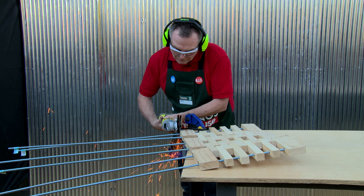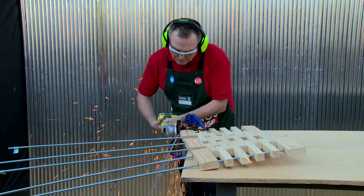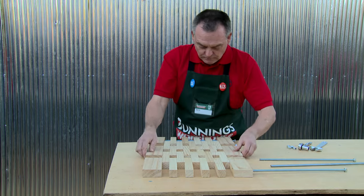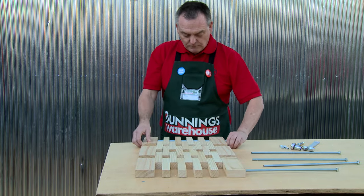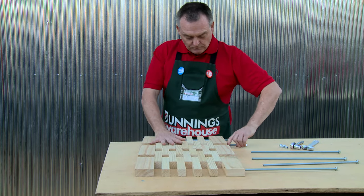Use a grinder to cut off the excess rod. Before tightening up the mat with the remaining six bolts, I've decided to jazz it up and paint it, so I'm going to disassemble it. Don't forget you want to keep the pattern, so leave the blocks in place while you remove the rods.